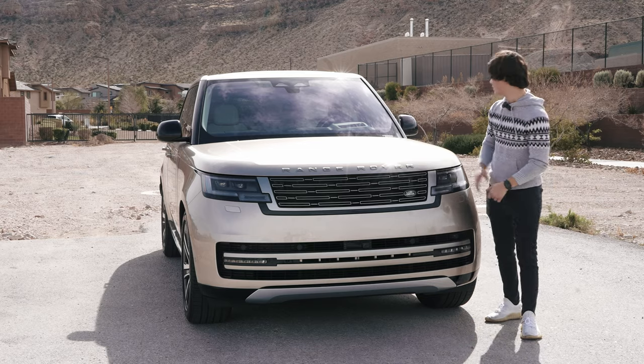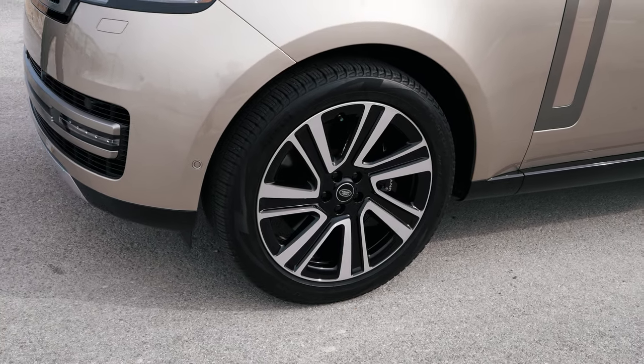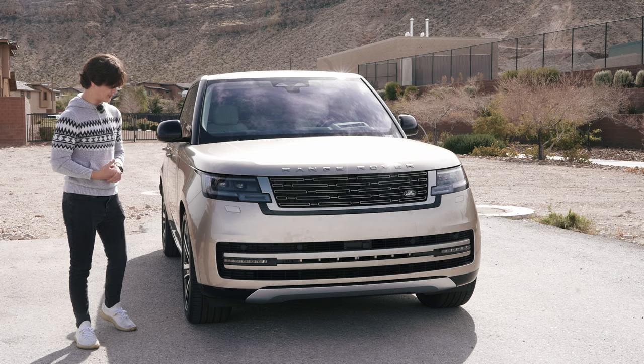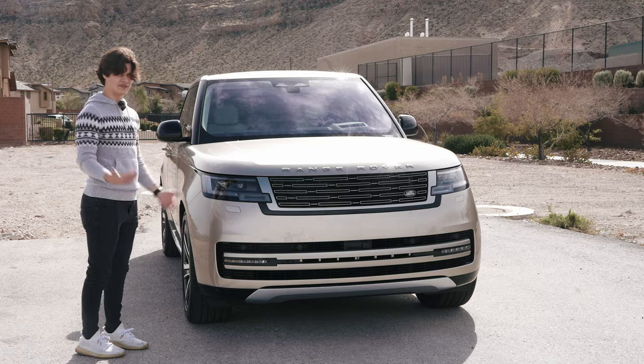They've changed some things up, of course. On the side, you have the pop-out door handles, and overall I think its stature just looks a little bigger. Over here you do have these 22-inch rims — these things are huge in real life to look at, but I think you can get 23s if you really want to. It is beautiful-looking throughout the entire thing. Classic Range Rover.